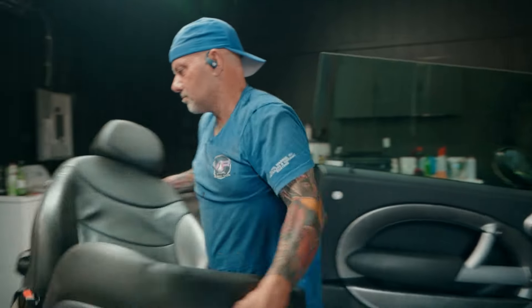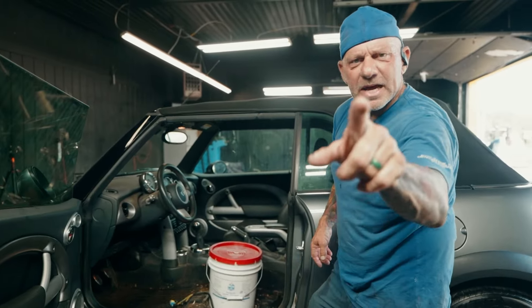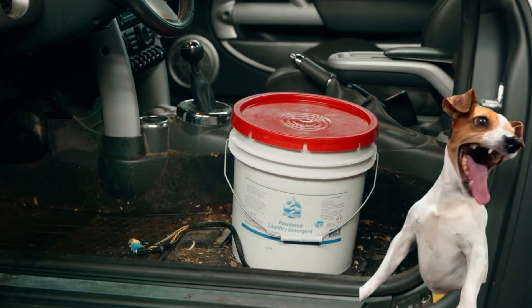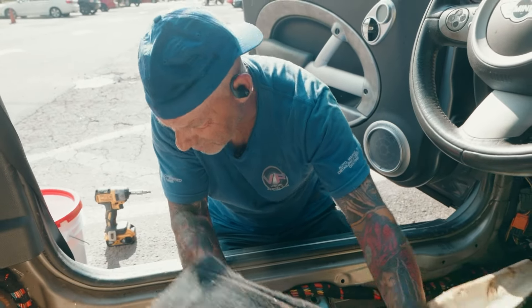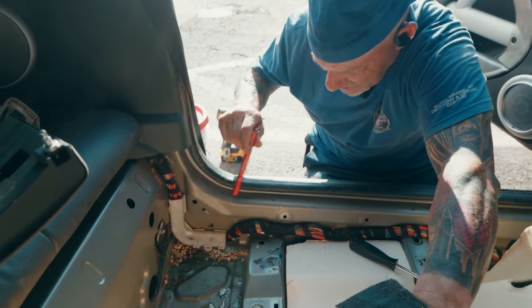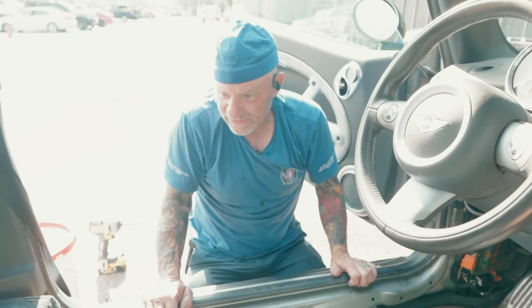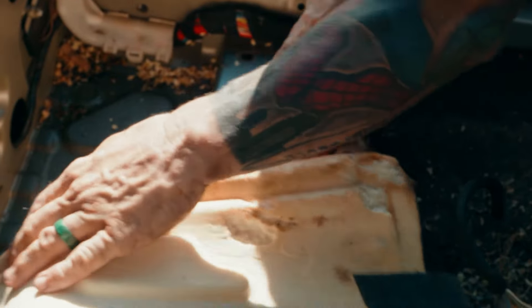So I removed the front seat, pulled the car into the light, and peeled back the edge of the carpet to see what was really going on underneath. Look at that mess — the rats have been nesting under the carpet. We're going to have to tear it apart to get all the stuff out of it. We'll have to discontinue for the day because we're going to have to get approval. See the water in it? All the water, all the rat poop and food. We're going to have to take our time and do it right.